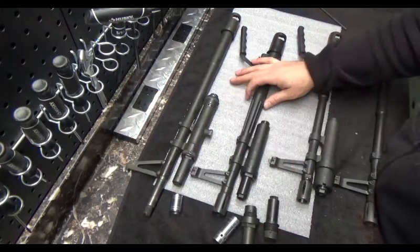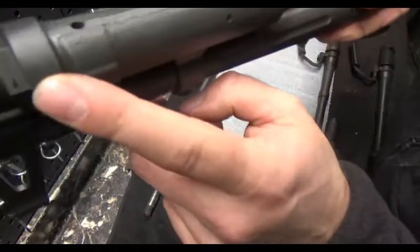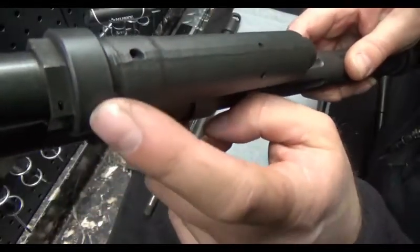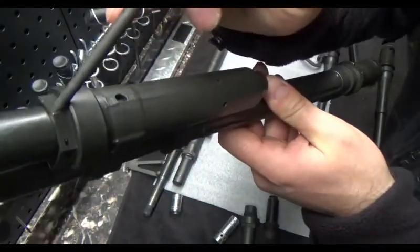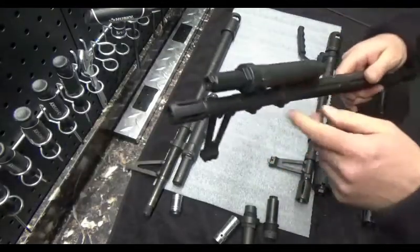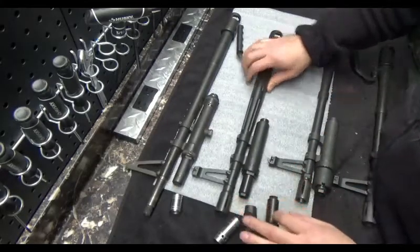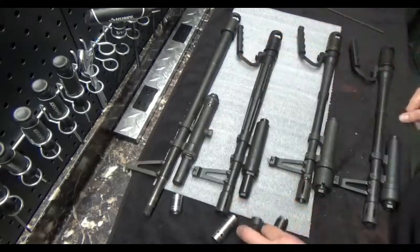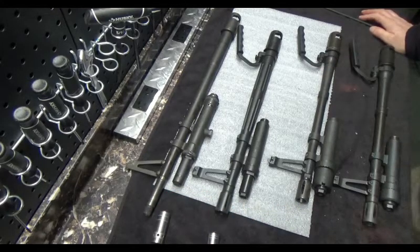This was a good design, but what they found was this can still work its way off. You can see a hole right there on this exterior nut — some have them, some don't. The ones that have them are later ones. They designed that because these still come off, so they wire these on still. Overall a really improved design, but it still had its problems — mainly this coming off.